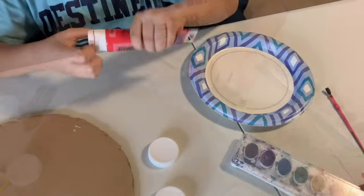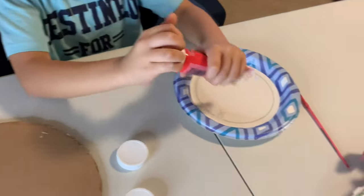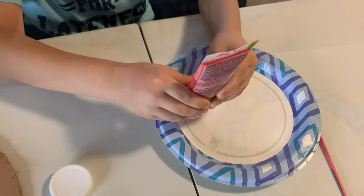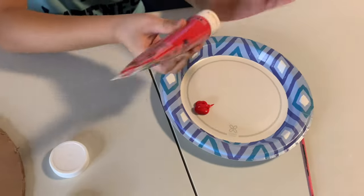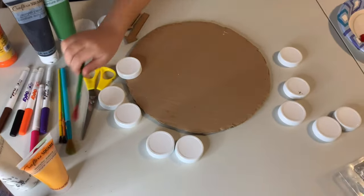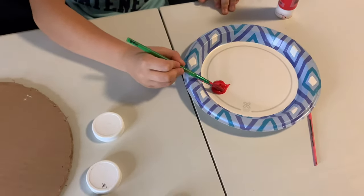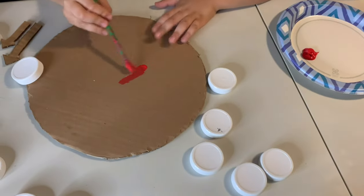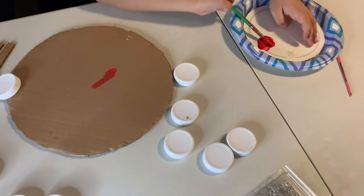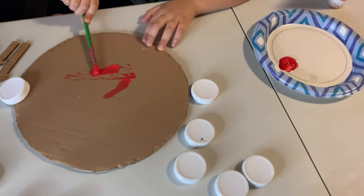We are not using that paint — we are using these ones, this one, not that one. We are going to make like a kind of mountain. Here we have the brush. Make it red, and make more red, and make a number one — take red all around it. Red one, and red. Once it's done, two. Let's go.